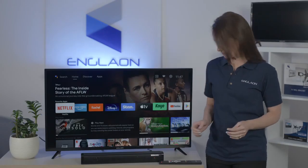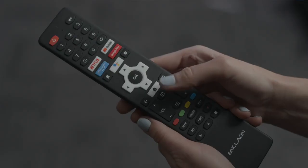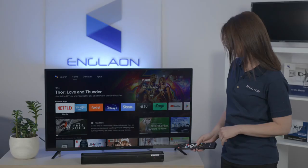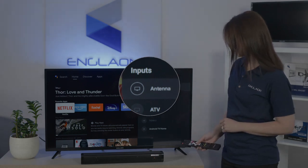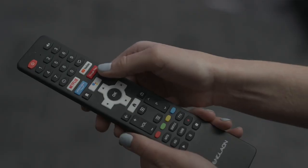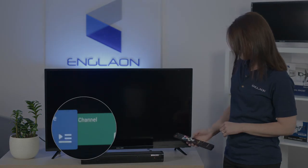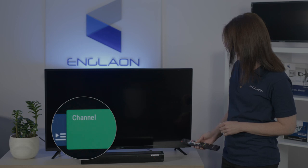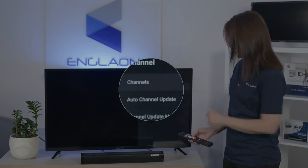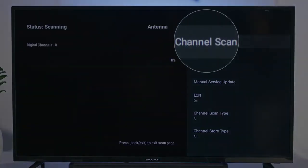Then from the home screen you'll need to press the input button, which is located just under the home button. Then scroll to antenna. Once you're in this input, simply press the settings cog on your remote. Go up and move over to channel. Press OK and on the right press OK on channels again and select channel scan.